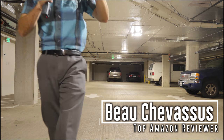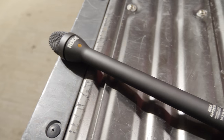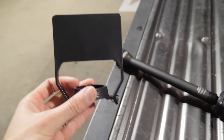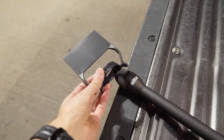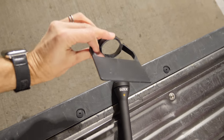We are recording right now. Hello everybody, it's me Bo Chevesu. I am in a parking garage in downtown Seattle. You can probably hear that hum going on over there. I am purposefully in a place where it is horrible, horrible background noise so that you can actually hear.